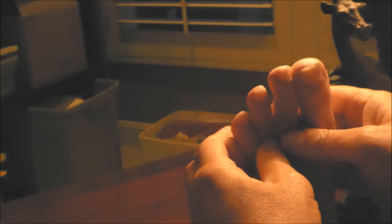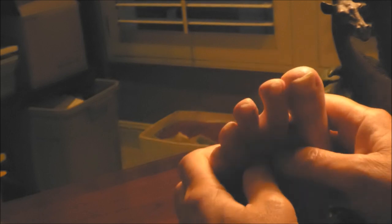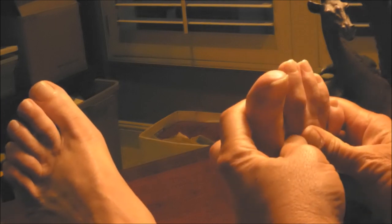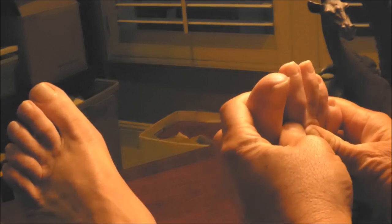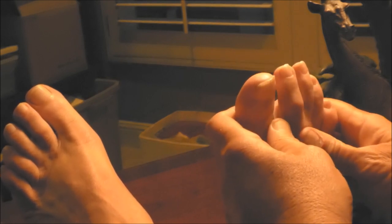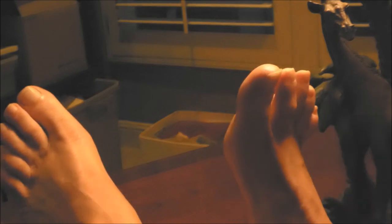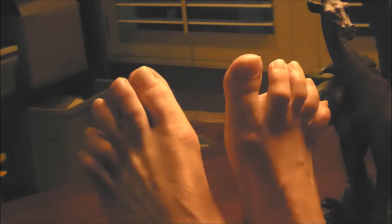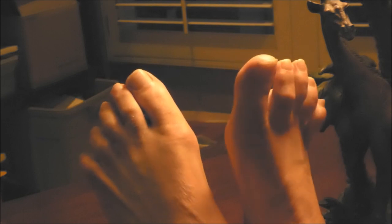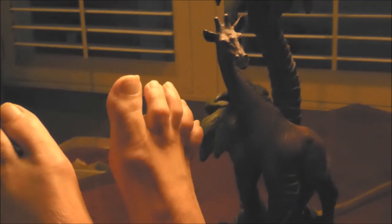It also helps if you pull your foot way back while you stretch. Back on this main hammer toe — pull my foot way back and push down. You can kind of see how it pops like that. That's what's happening because the bones are all messed up in there.